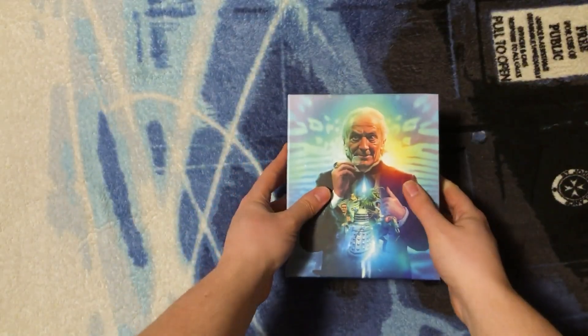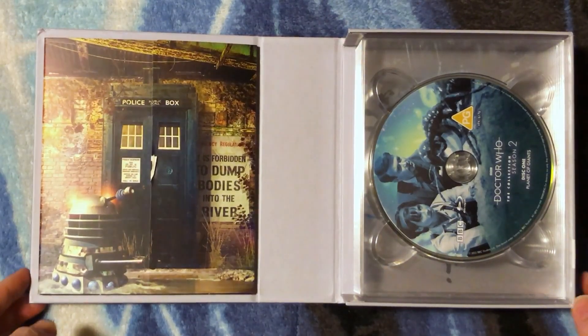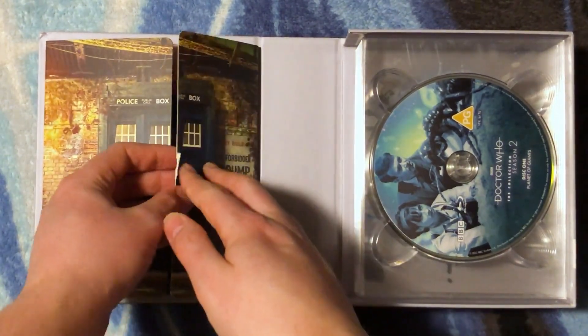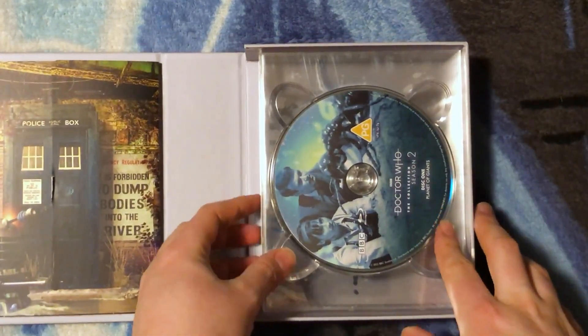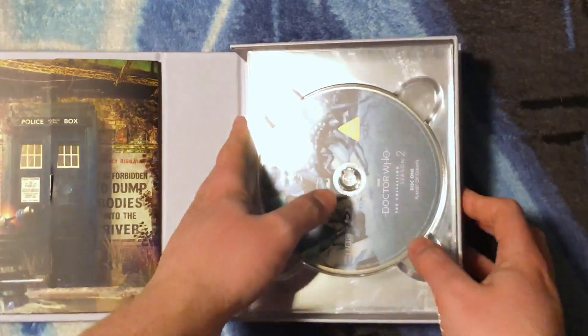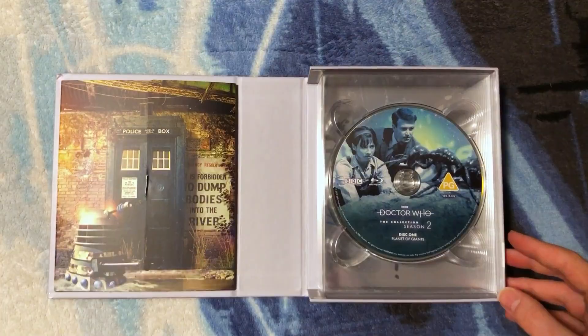Let's open it up and take a look. My little booklet holder is a bit damaged there — that can happen easily. There is like no room to get at these discs, you really have to just tip it up and let them fall out like so.